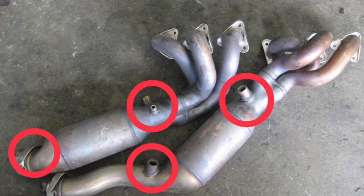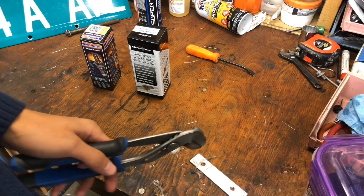Here in this photo we have the stock exhaust headers off the BMW S54. I have highlighted in red circles where the oxygen sensors get bolted onto. However, in my case I have cut off the cats, so we will just be installing the oxygen sensors on the top two circles.